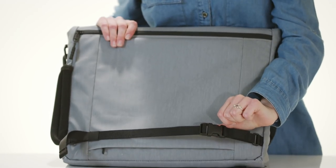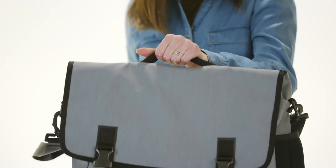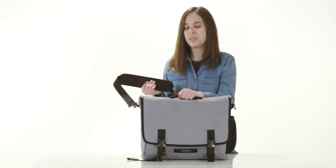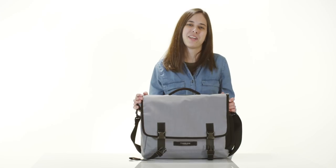In addition, you've got your removable crossbody stabilization strap, perfect for when you're hopping on your bike after work. The top of the bag has a nice padded grab handle as well as a removable shoulder strap for multiple ways to carry the bag. And that is the Closer Case, backed by our lifetime warranty.